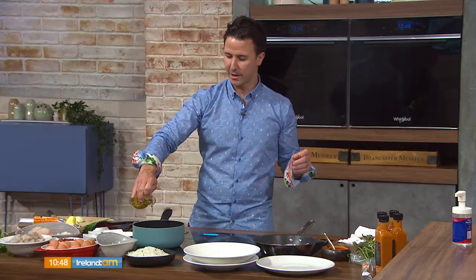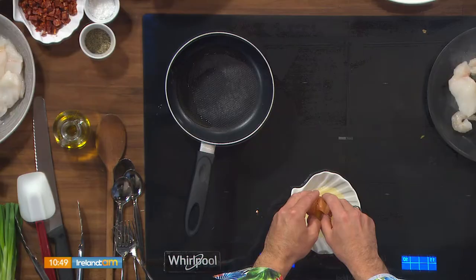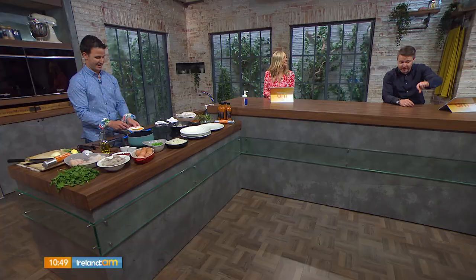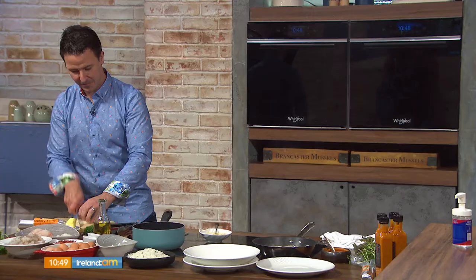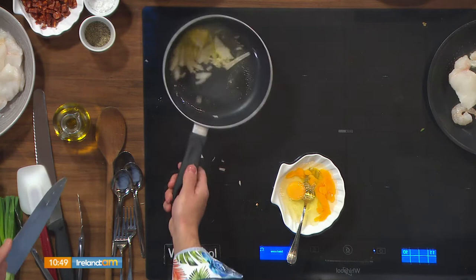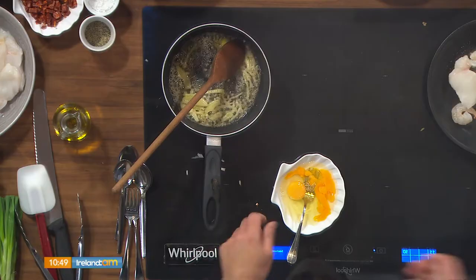We're going to start with the eggs first. I find if you crack an egg on a flat surface rather than on the side of a pot, you get less shell in there — because fishing shell out is a nightmare. The only way I've discovered to get shell out is actually with the remainder of the shell. A little bit of butter in, and we're going to fry off our onion. So this is essentially giving our scrambled eggs a little start — just a bit of onion. High heat, and we're just going to sauté the onion nice and quickly.